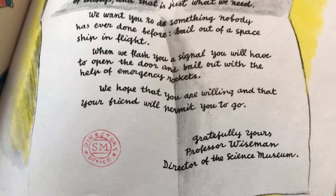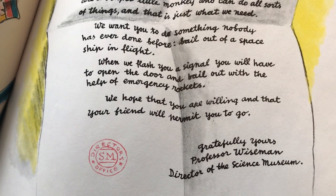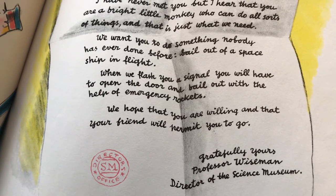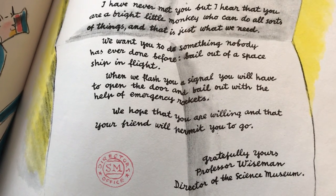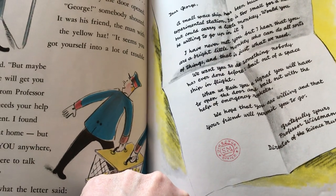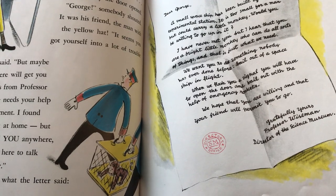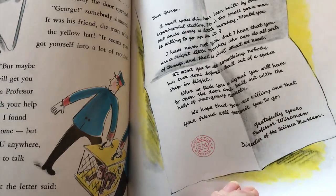Now, when this story was written, it was during a time period where we had what was called a space race. Several countries were trying to see who could do different things in space first — first people to the moon, first people up in a satellite, first people up in space, first monkey in space, all sorts of things. And so the man who wrote this, H.A. Rey, he was also an astronomer, which means a scientist who studies stars. And so he was very interested in all of this and he incorporated it into this children's book. And I think that's a lot of fun.